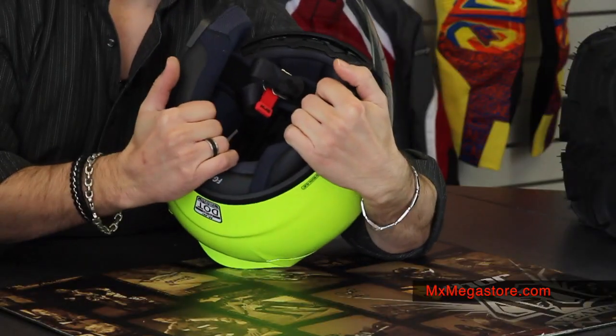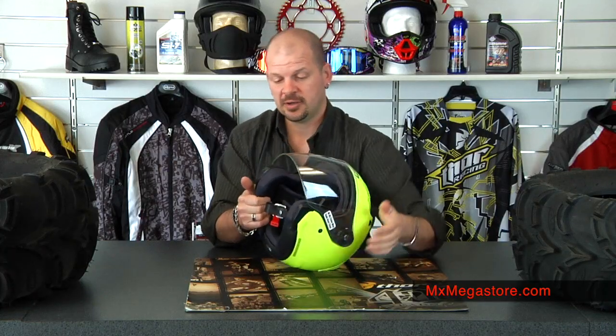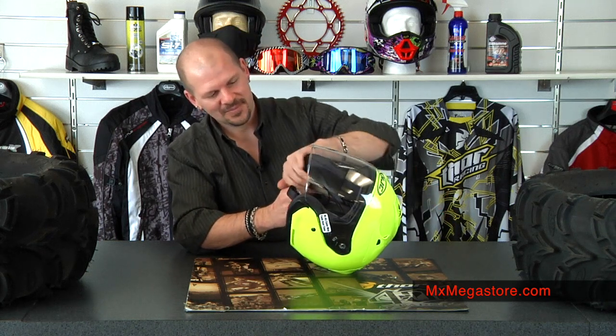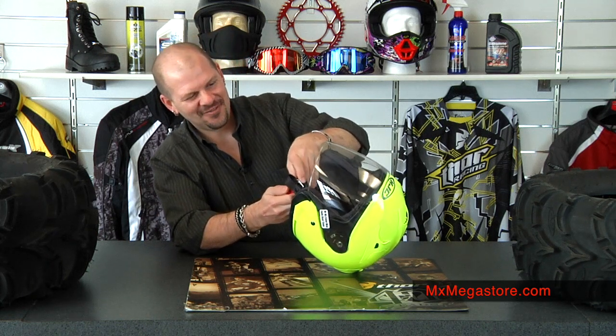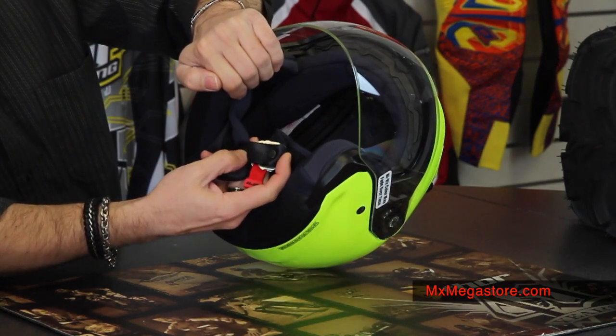The interior is removable and washable — it's a moisture-wicking and antibacterial material, so you can take it out, which is great especially in summer. It also has a double-D chin strap with a simple snap design.